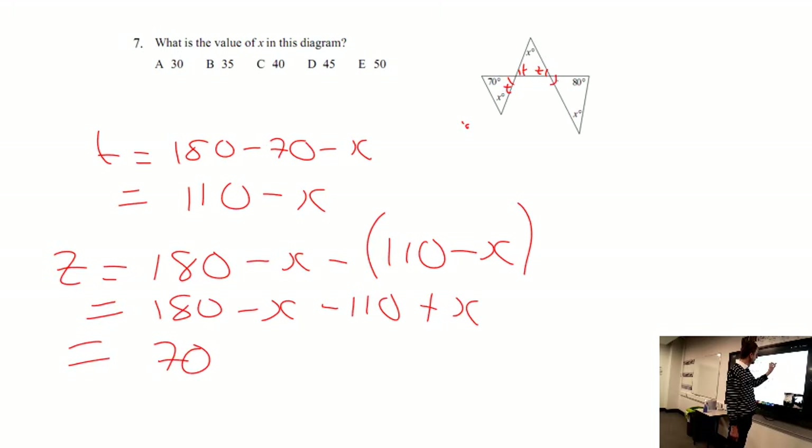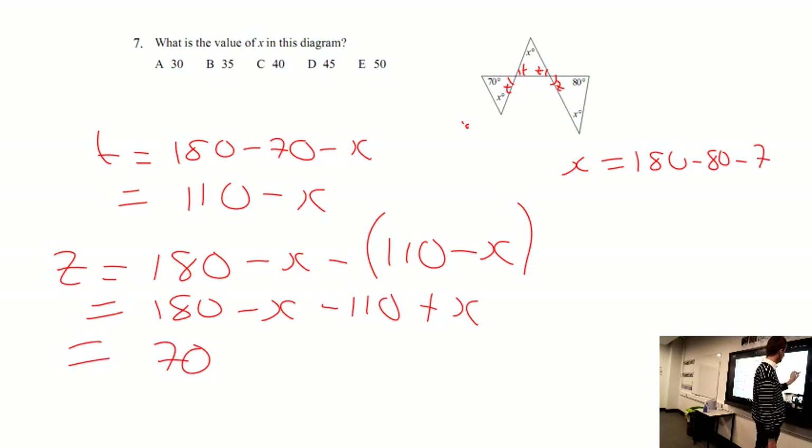So our Z value equals 70. Using that, we can work out what X is, and when we calculate that, it equals 30. So there are two ways of solving this problem.